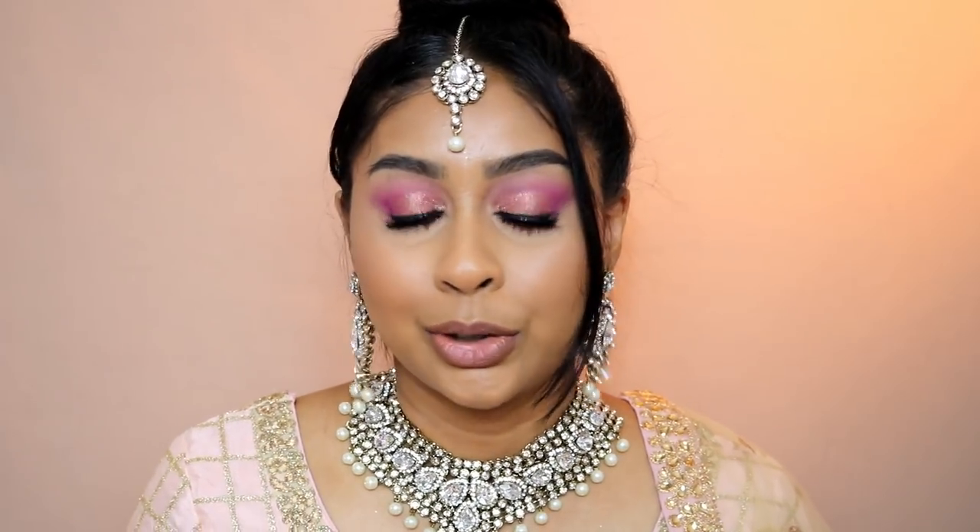Hi my loves, welcome back to a new video, it's me Anushka. Hope you're all doing well. Today I'm here for another kind of Indian inspired look. I don't know what to call these videos. This was supposed to be for Eid, but a lot of you said in my last video that it's too late. I love doing these looks, so it doesn't have to be just for Eid — it's for Indian weddings, hennas, hen-do's. It can be for a variety of Indian and Asian events, so don't feel like it's just for one thing.